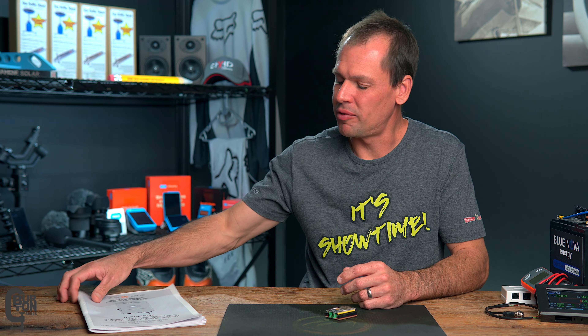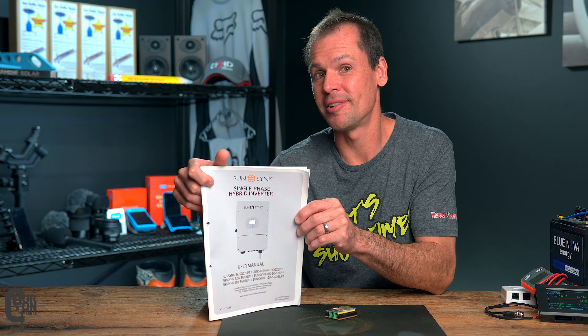Two questions: Will a JK BMS protect your battery when connected to a Sunsync inverter? And question number two, is your inverter possibly robbing you of power? And the answer is, well, maybe. And that's what we're going to test today.